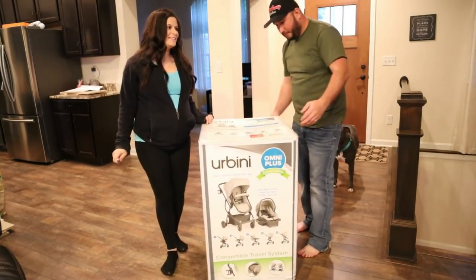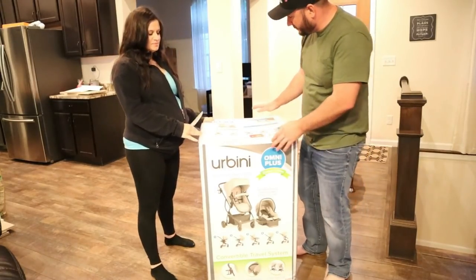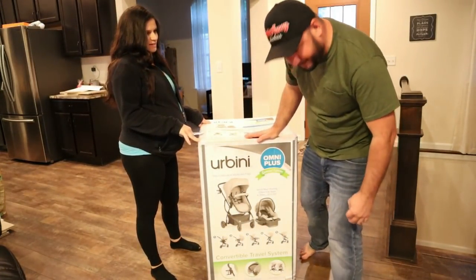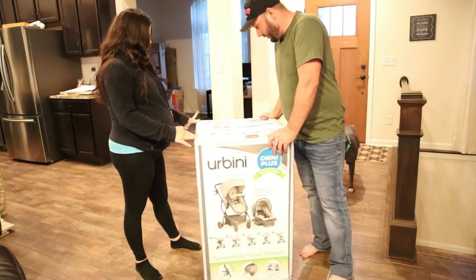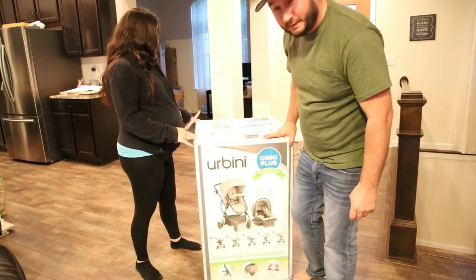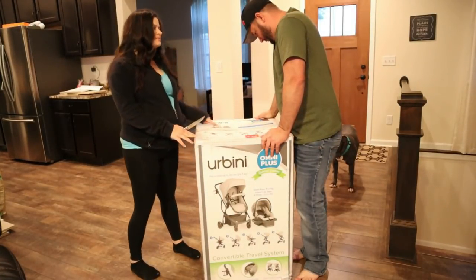Today we're doing the unboxing. We got this for our baby shower a couple weeks ago. This is called the Urbini Omni Plus Special Edition stroller slash car seat. It says it's got five modes — it's a convertible travel system.